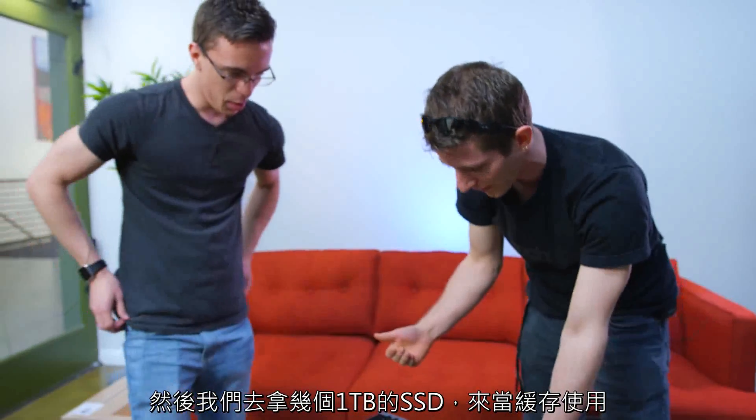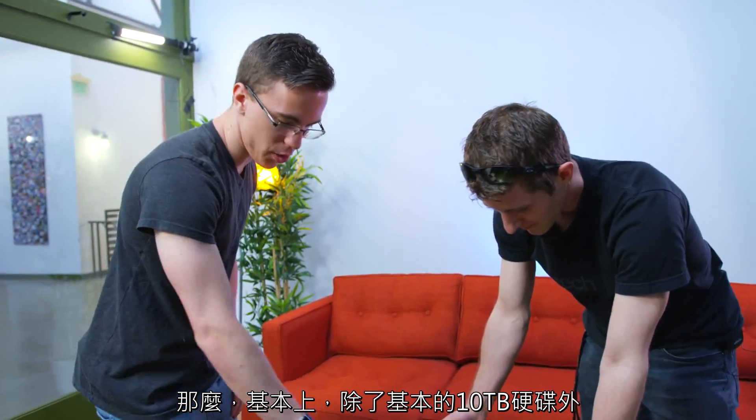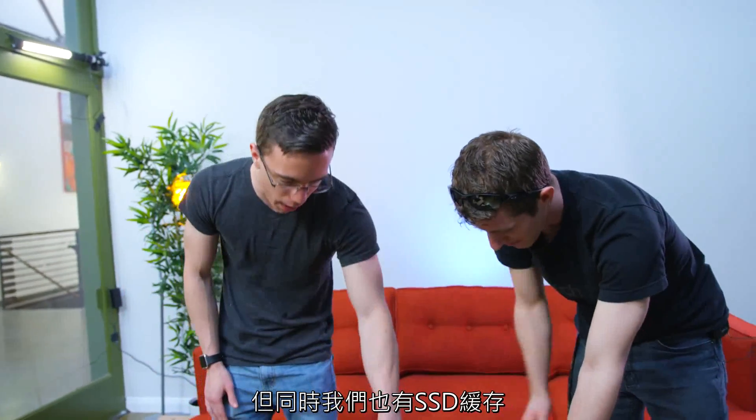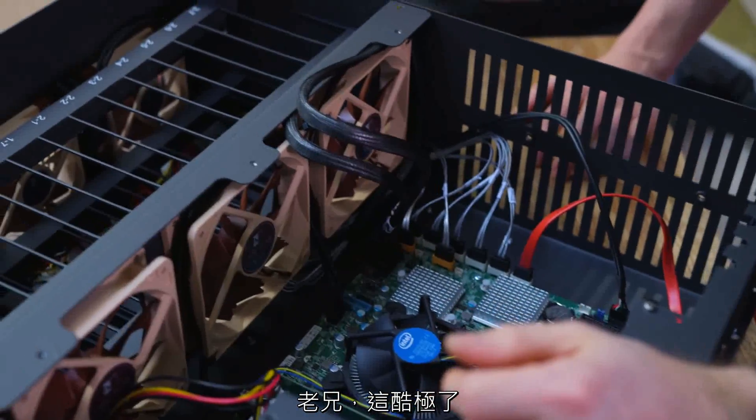We're gonna grab a couple of one terabyte SSDs to use as a cache. In addition to having all of our standard 10 terabyte hard drives, we'll also have some SSD cache, essentially for dumping a ton of footage on it really quickly.